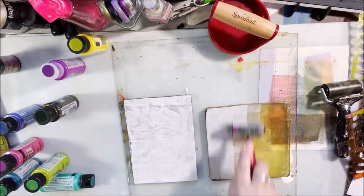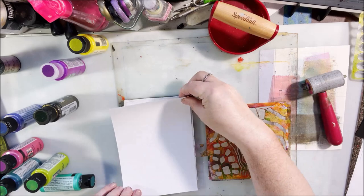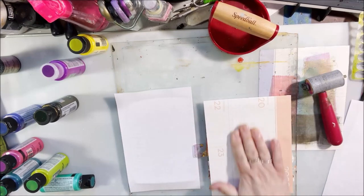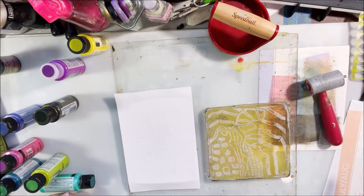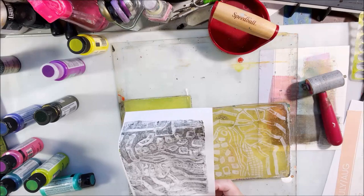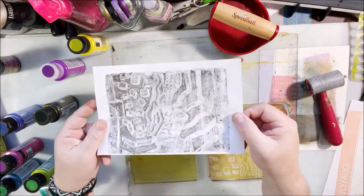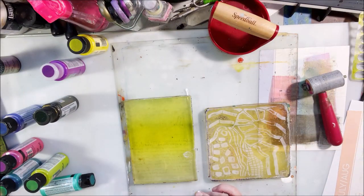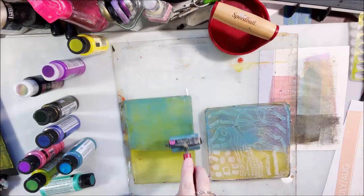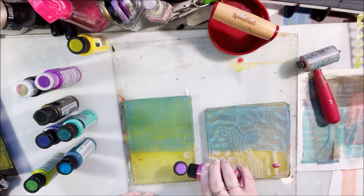I started to get out some neutral, heavier paint like my titanium white and using that in conjunction with some stencils I still had out from last time — all from Stencil Girl Products. In that case I was picking up some of the black left on the plate with the white. It has kind of an interesting grungy, industrial look — kind of gray and grainy — which would be good with our grunge aesthetic we were doing in January.